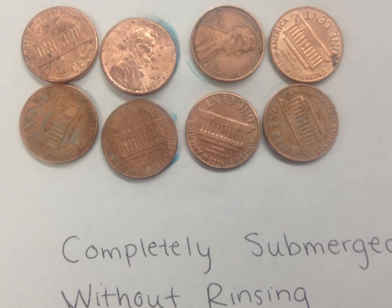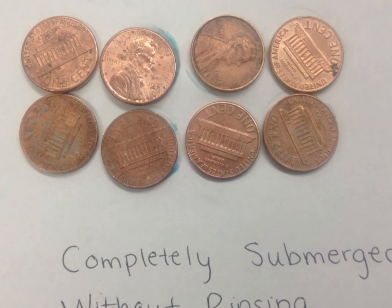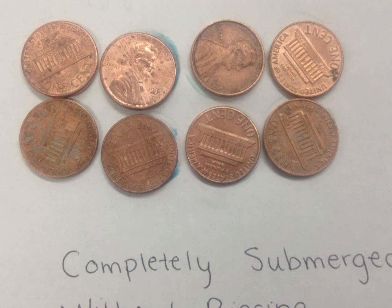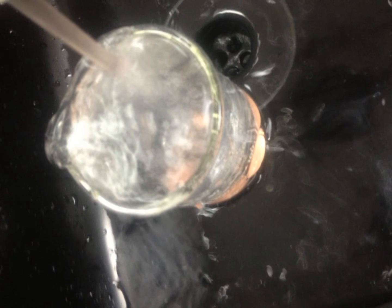In the second beaker, place half of the amount of pennies you have. Lay the rest on the piece of paper and label it 'completely submerged without rinsing.' Take the beaker with the pennies and rinse them underwater until they are all rinsed, then place them on a piece of paper and label it 'completely submerged with rinsing.'